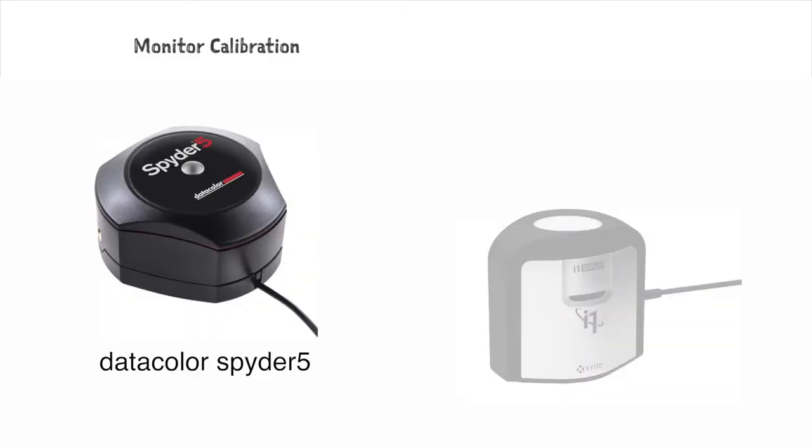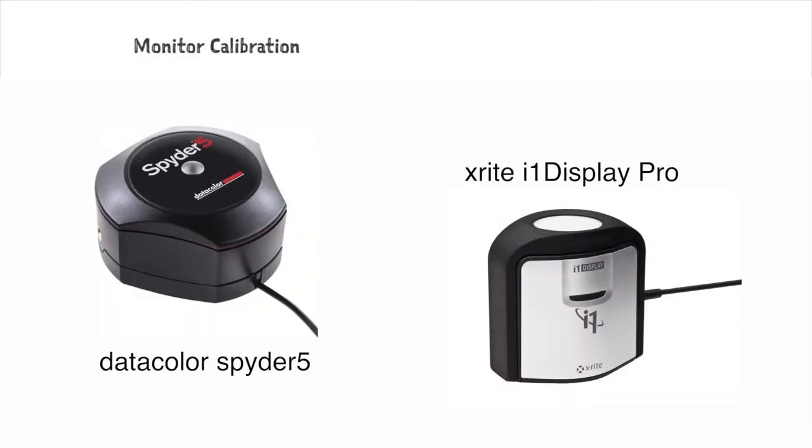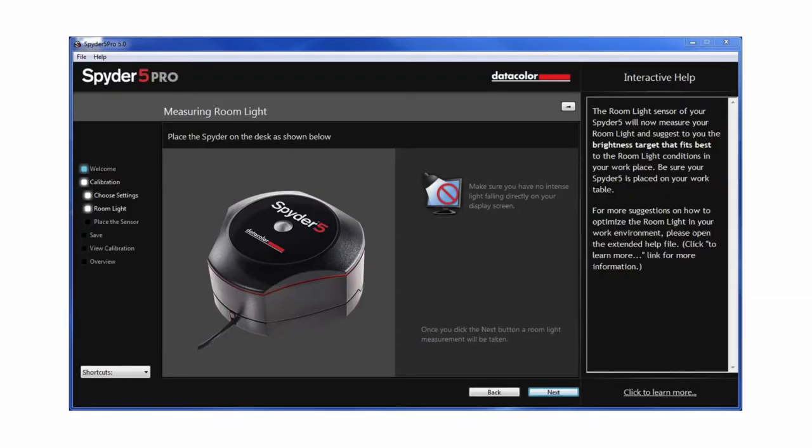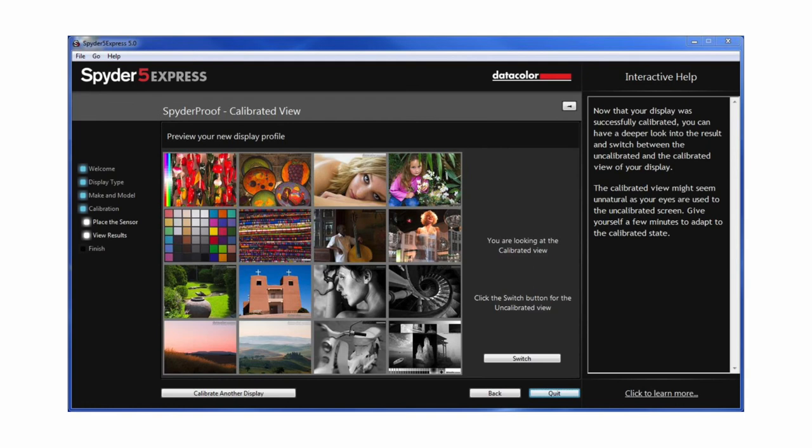You can easily calibrate your monitor using a measuring device. Datacolor makes one called the Spyder 5 Pro and X-Rite makes one called the i1 Display Pro. I like the Spyder because I like the software — it's fairly easy to use, and it'll also gauge how bright or dark the ambient light in your studio or home is and allow you to adjust your monitor accordingly.